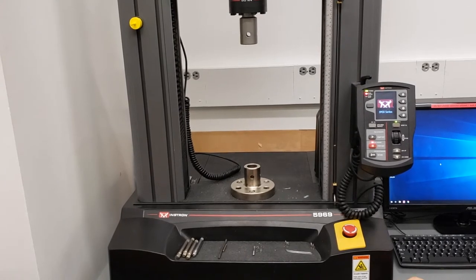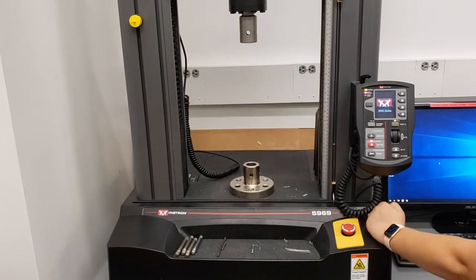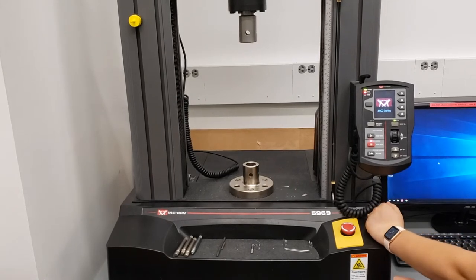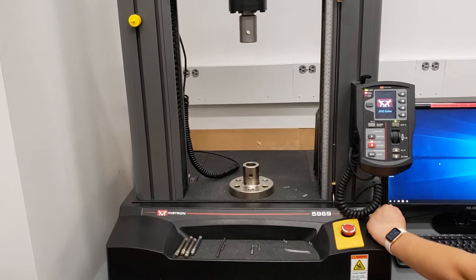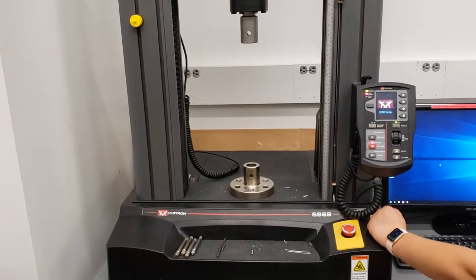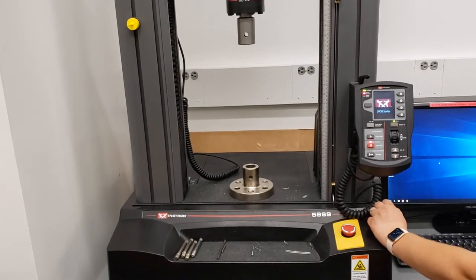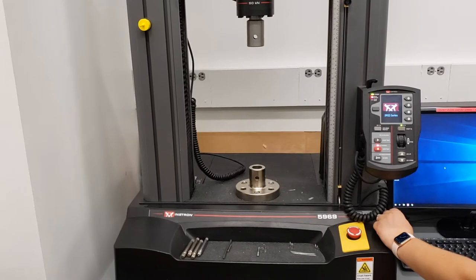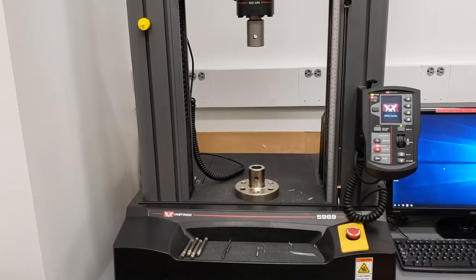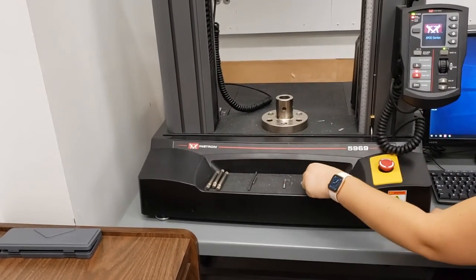Also on the machine here, we've got these two holes — that's where we're going to attach our fixtures. Instron is very friendly as far as fixtures. You can attach pretty much anything that fits well in there. You want to make sure that your fixture is rated higher than your sample. For example, if your sample breaks at 1000 Newtons, you want to make sure that your fixture does not break at 500 Newtons. All of the fixtures attach using these clevis pins and clevis clips.